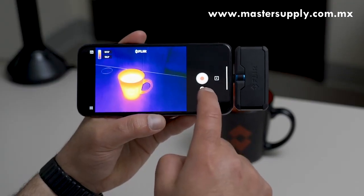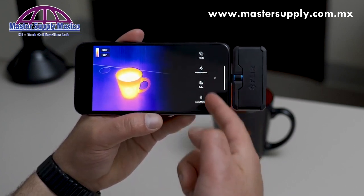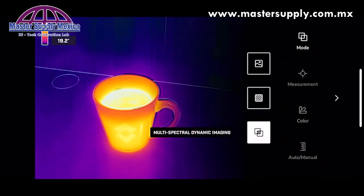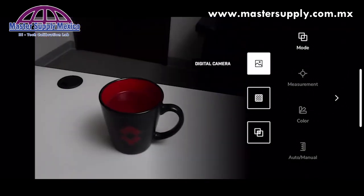To access some of the tools, color palettes, and more, click this button right here and you'll see the tool menu. First, let's start with mode. Mode switches between MSX, infrared camera only, and the visible light camera.